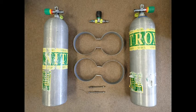Here are the parts from the previous screen. Note in particular the valves. In order to assemble a twin set, you must use a left hand and a right hand modular valve.